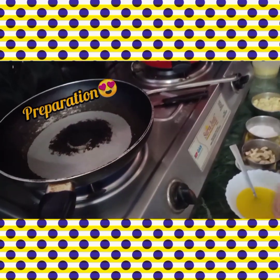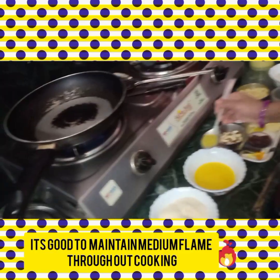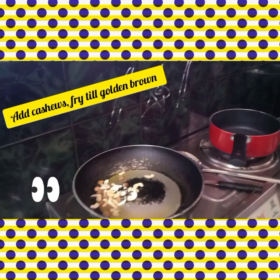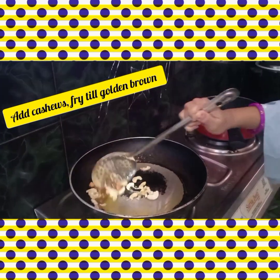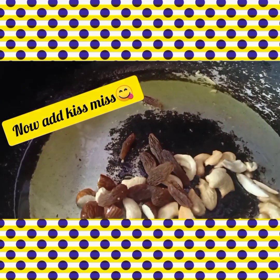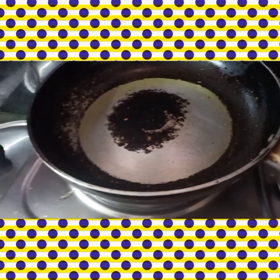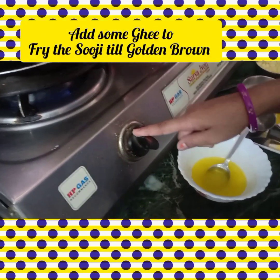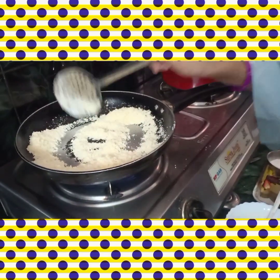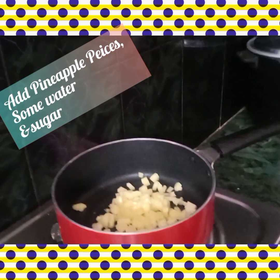Preparation starts. Put it on the pan. I will add some ghee. Set the flame to medium. I will add the suji. Suji will be roasted carefully. Add a bowl, add some pineapple pieces, add some water.